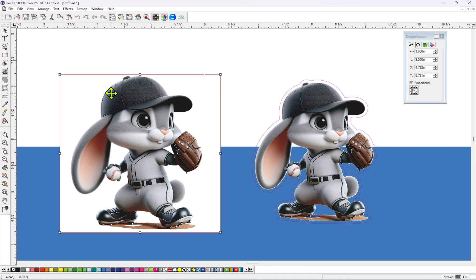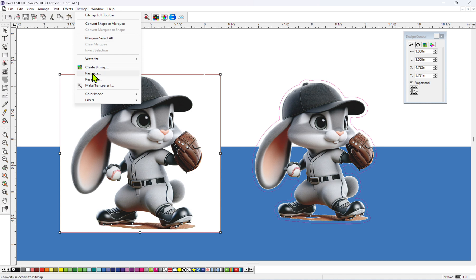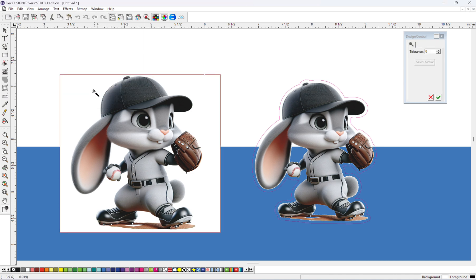First thing is to click on your JPEG, and then come up here on the left side on top, click Bitmap, and then go down to Make Transparent. Your cursor is going to turn into a little wand. Now you want to click on the white part. As you see, we got a bunch of little dancing ants around the design.